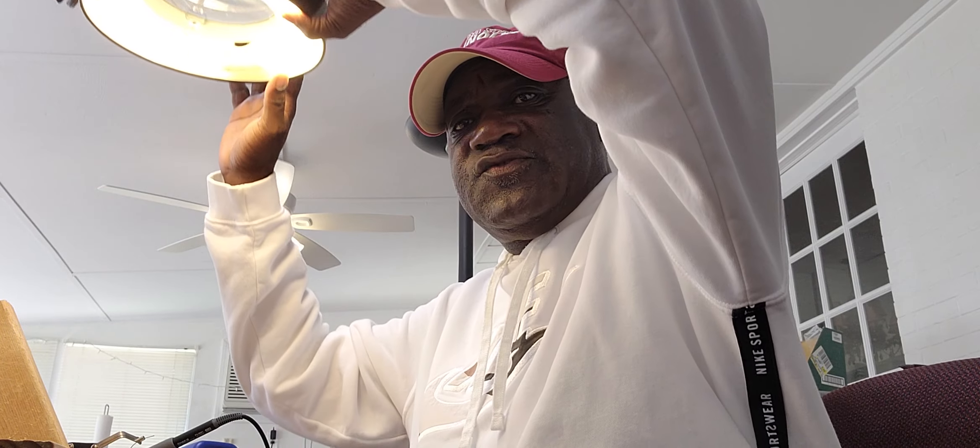Hello everybody, this is Dr. A.D. Kemp, The Hammer Doc. Welcome to a brand new edition of Let's See What The Doctor Ordered.